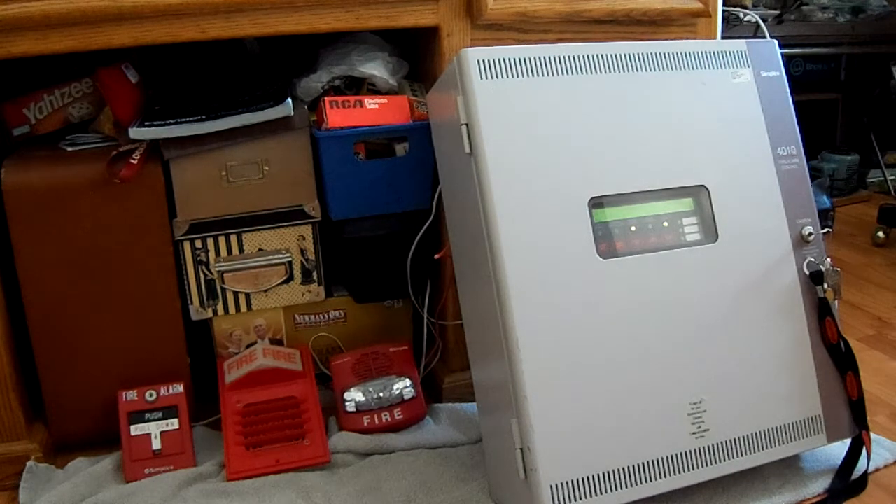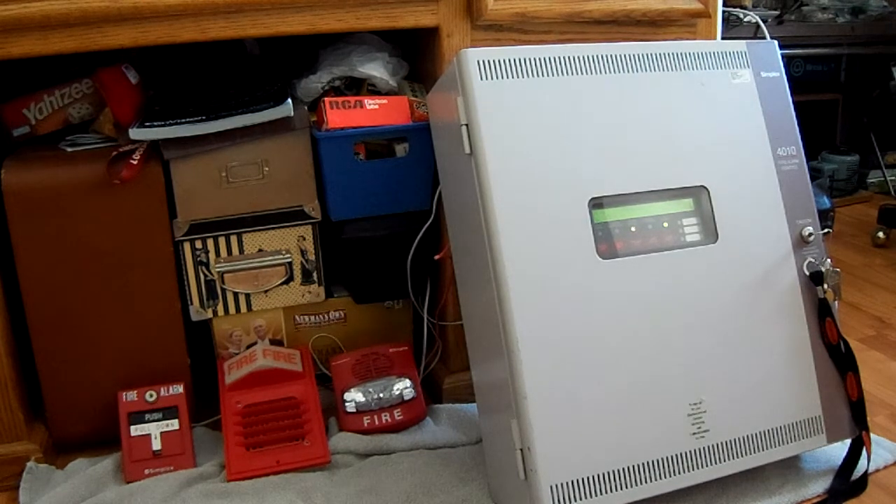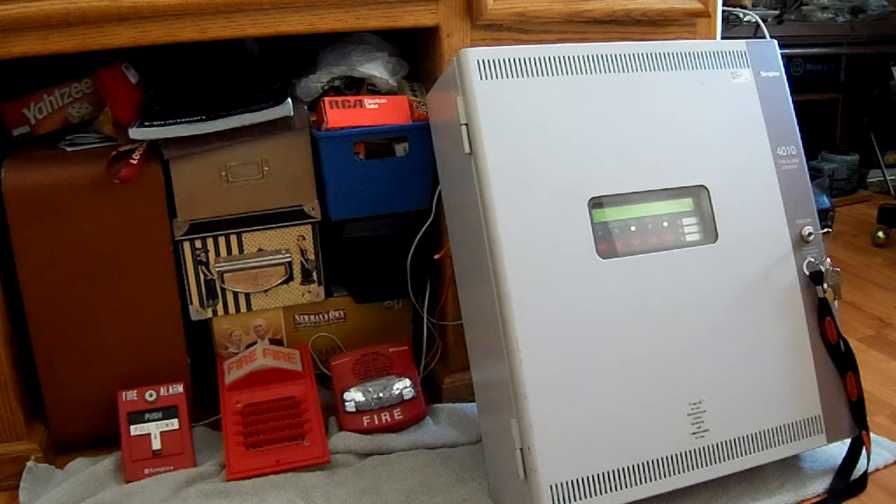As some of you may know, he did a Simplex 4010 panel double giveaway and I had won his old Simplex 4010, which you see here in front of you. I have taken the door off of my old 4010, which is up on the wall behind you, and I have swapped the doors because this door is in much better shape. This 4010 is in better condition because it has the dress panel and cabinets in a little bit better shape, so I wanted to make a good one out of the two.